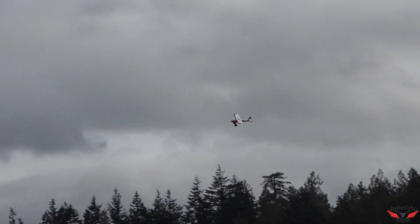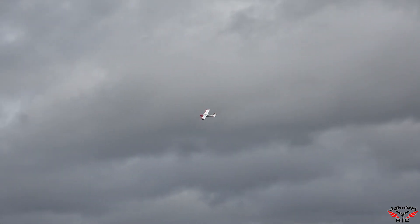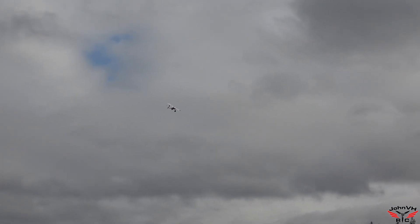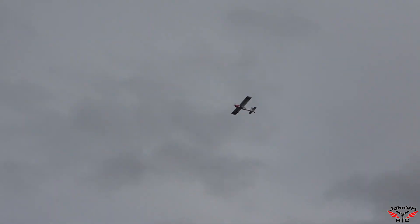A little bumpy in the sky today, you can see. But we're up. Get it trimmed out. Pretty close, a little bumpy in the sky. Yeah, that bowl of trees doesn't help. This field is a little tricky for that.